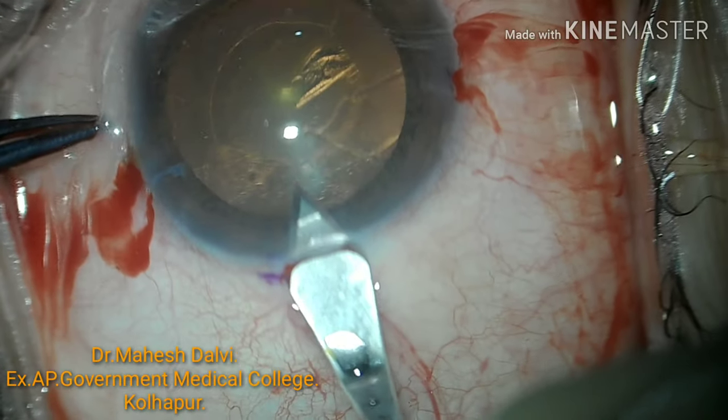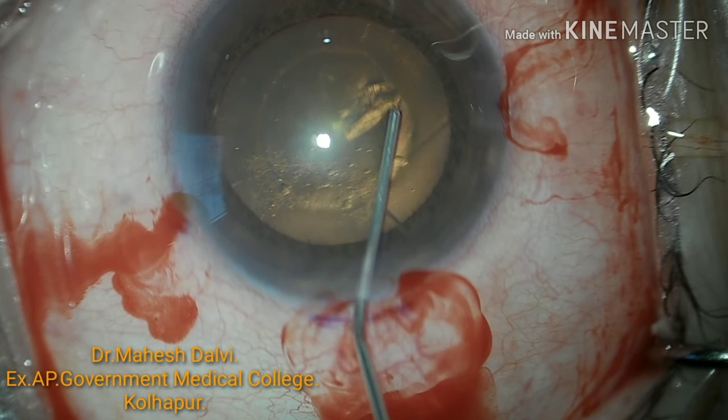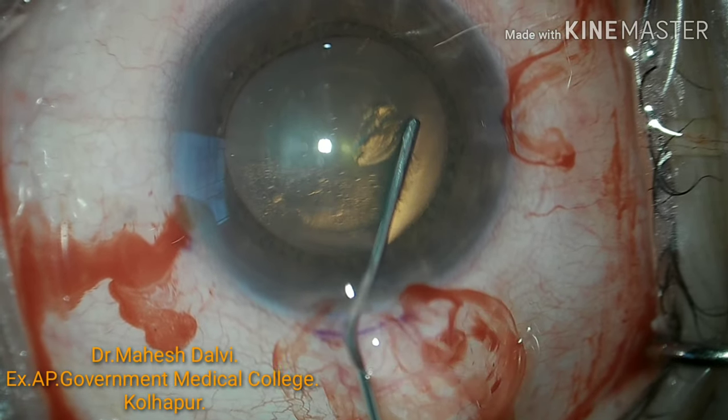Here the main port is marked and entered. Here I am doing the hydrodissection.